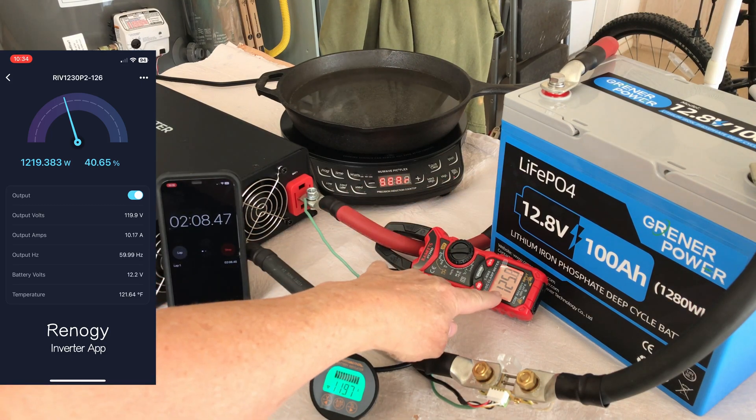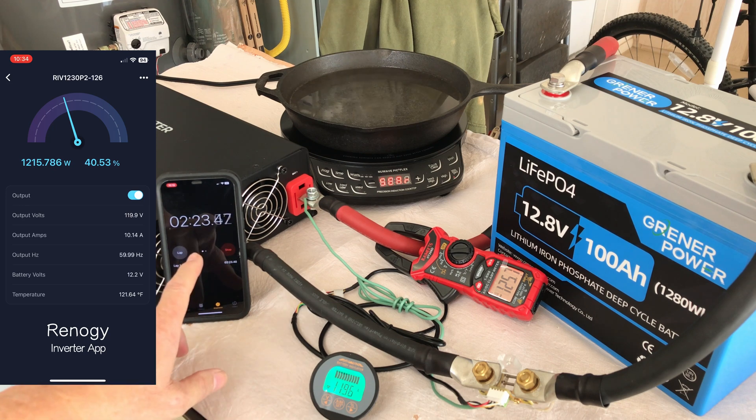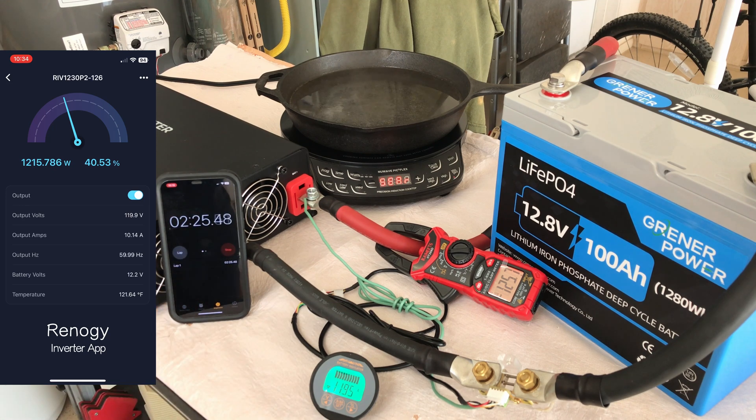There's 2 minutes and we've got the water steaming in the back. I put a clamp meter on the battery cable to the inverter — we're showing 125.5 amps coming out of the battery. The shunt is showing 119.6. Everything seems to be doing quite well.